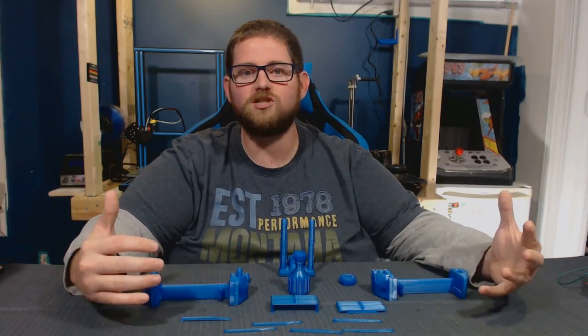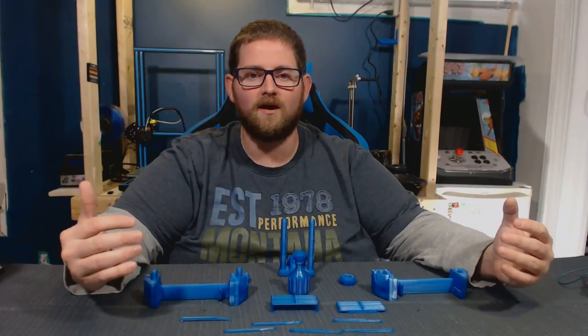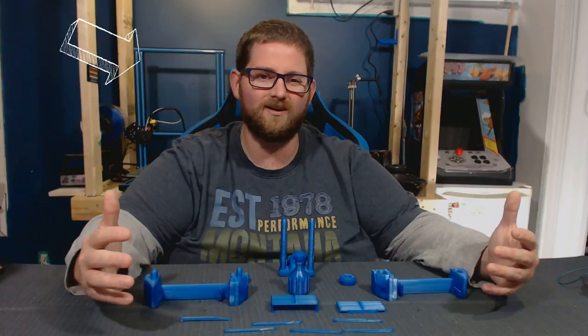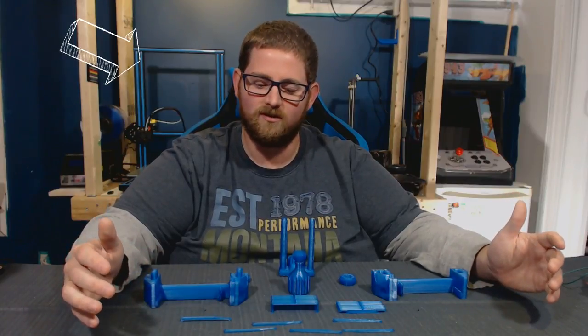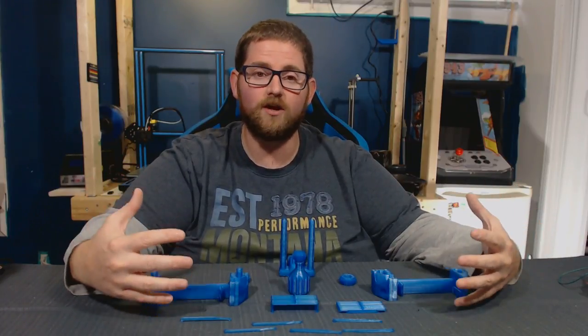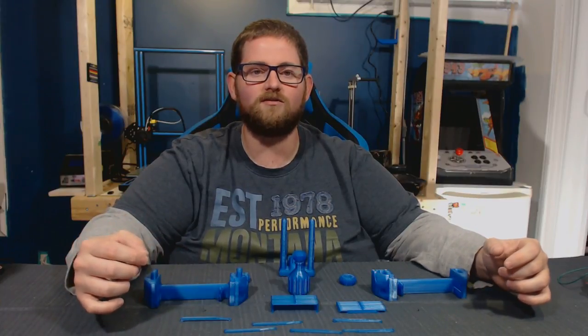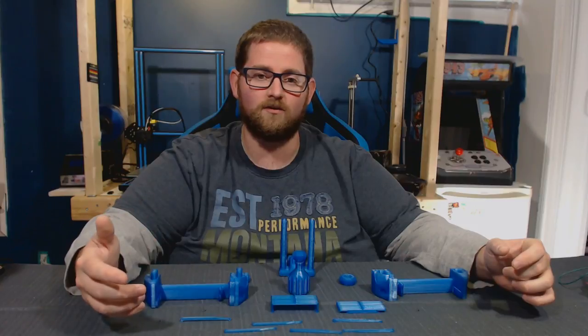When I found this print, I was just waiting for the right time to do it, and this has ended up being the longest print I've done so far on my new CR10 at about 26-27 hours.